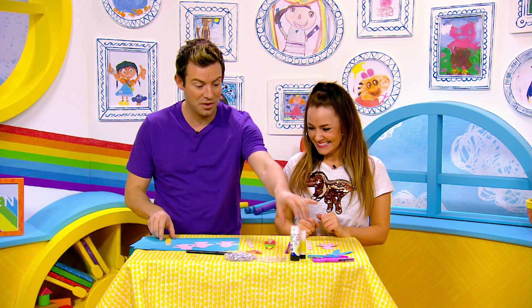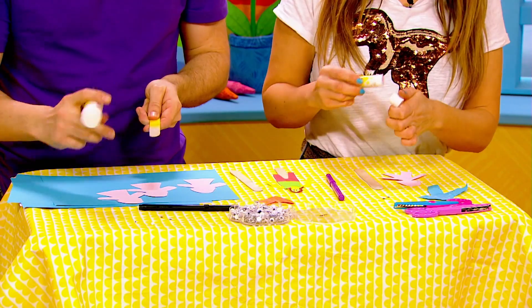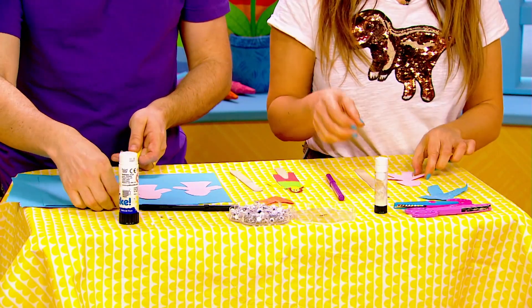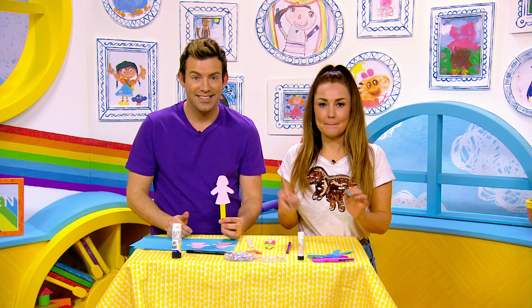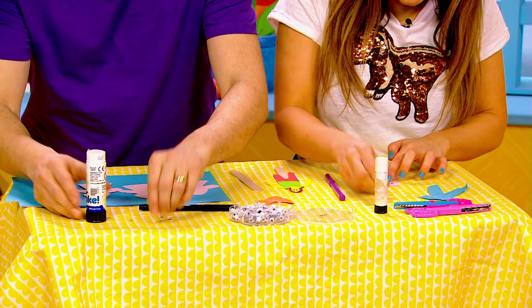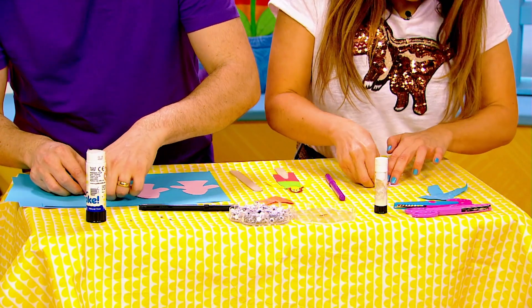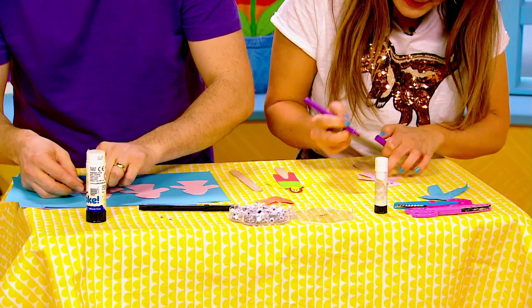Let's get to it! The first thing we're gonna do is take our glue stick, put some glue on the lollipop stick just like that, and then we're gonna stick the silhouette on just like this. Then I'm gonna put my googly eyes on for the face and draw a smiley mouth — this is gonna be my mum because she inspires me.